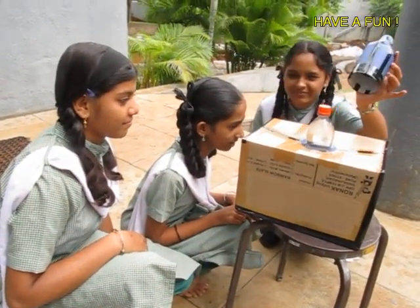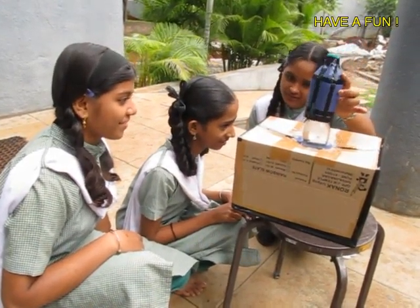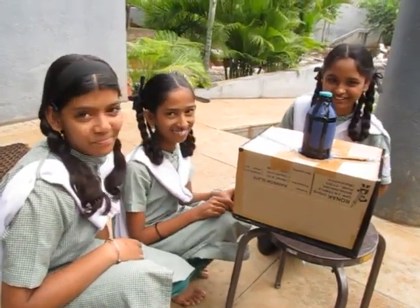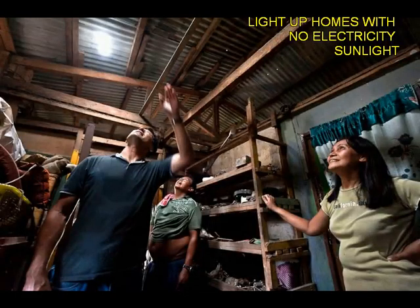Children can see the power of the sun. They can enjoy this as a science experiment. And it is a very useful thing because it can light many a poor home in shanty towns.